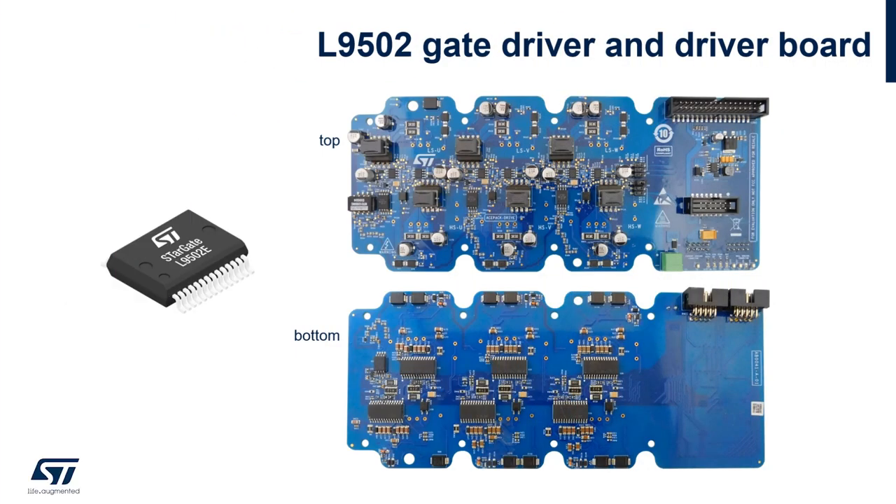The kit implements a galvanically isolated gate driver with embedded flyback controller with high current capability, advanced protection, configuration and diagnostic features, providing an excellent failure event management as requested by the automotive market.